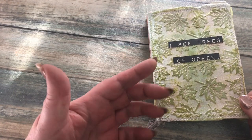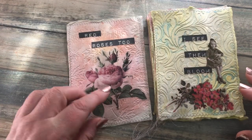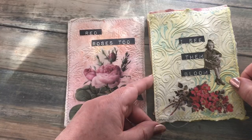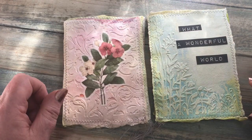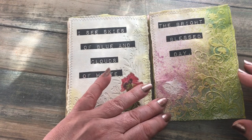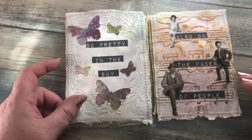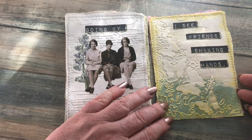I'll read the words to the song — I won't sing it, I promise. 'I see trees of green, red roses too.' Now as I said, I did ask for a little bit of leeway because I didn't have a red rose. 'I see them bloom' — I picked this little girl because she's got a basket of flowers — 'I see them bloom for me and you, and I think to myself what a wonderful world. I see skies of blue and clouds of white, the bright blessed day, the dark sacred night, and I think to myself what a wonderful world. The colors of the rainbow, so pretty in the sky, also on the faces of people going by. I see friends shaking hands.'